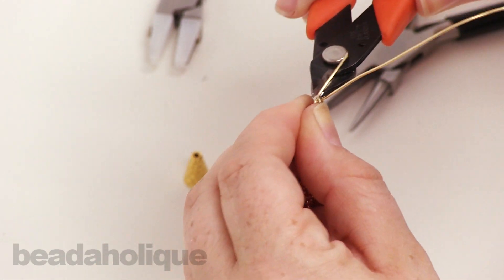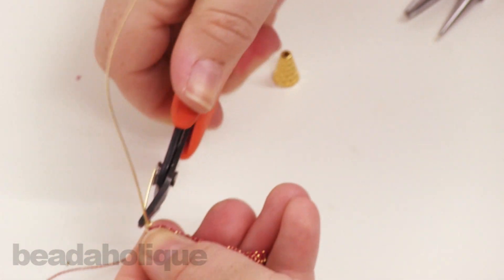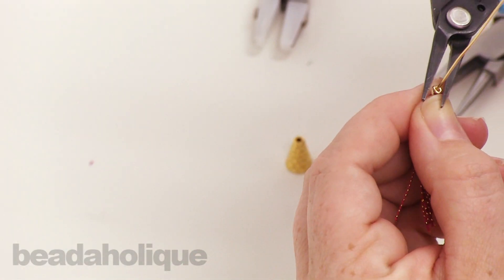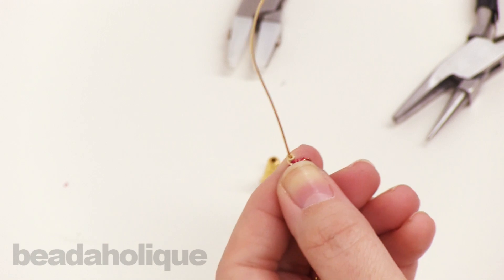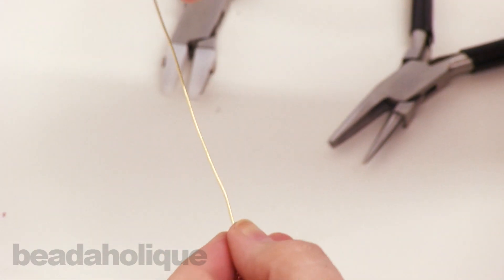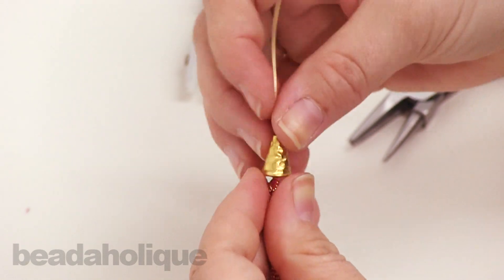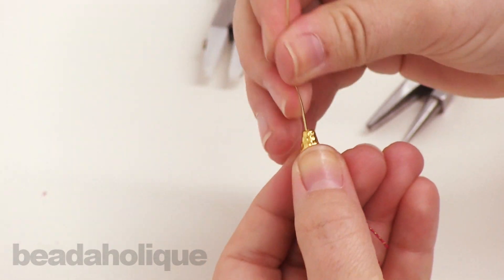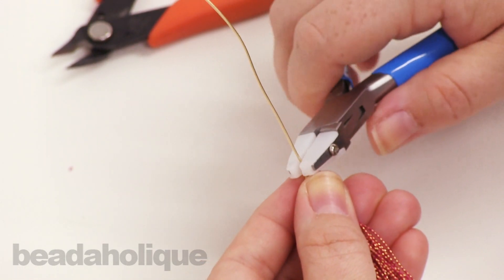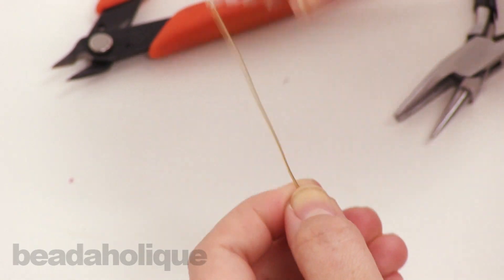Don't worry about making this side too pretty because you won't see it. Go ahead and snip off that excess wire, and you can just tuck that in a little bit more if you like. This is the portion that's going to fit up through my cone. If you want, you can use your wire straightening tool and just straighten that out.